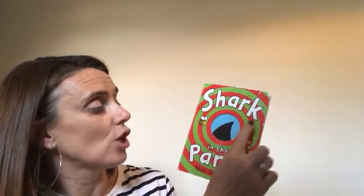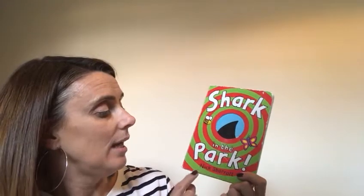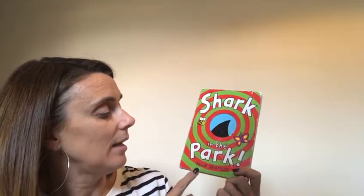Listen to these words: Shark, Park. What do you notice about those two words? Shark, Park. They sound the same — they're rhyming words. And we were doing lots of rhyming in school, weren't we? So this is a rhyming story. And it was written by Nick Sharratt. He is the author — he writes the story.